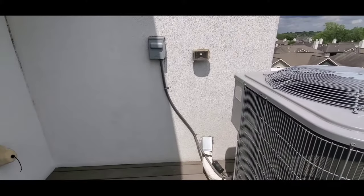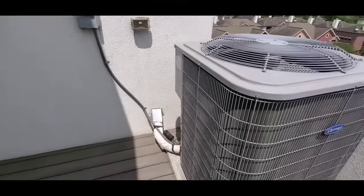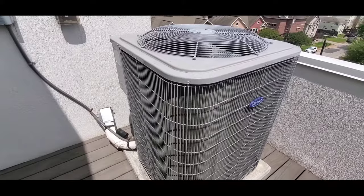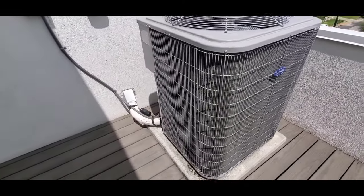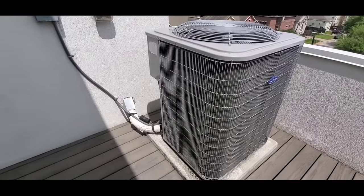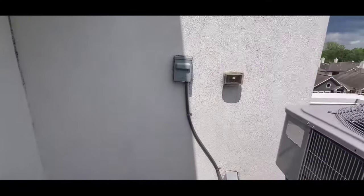Now some older houses don't have this set up, and if you have a home inspector or an AC technician or AC contractor look at it, they should point that out.